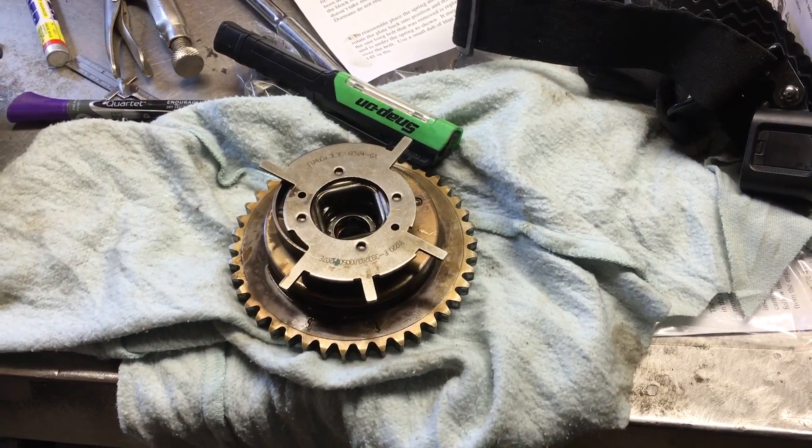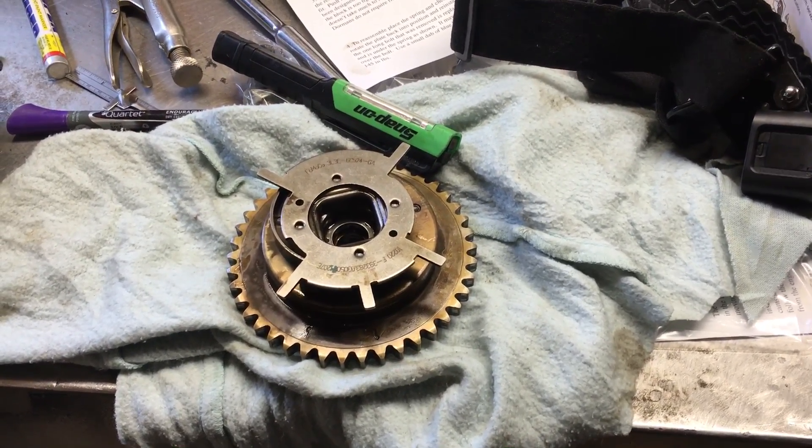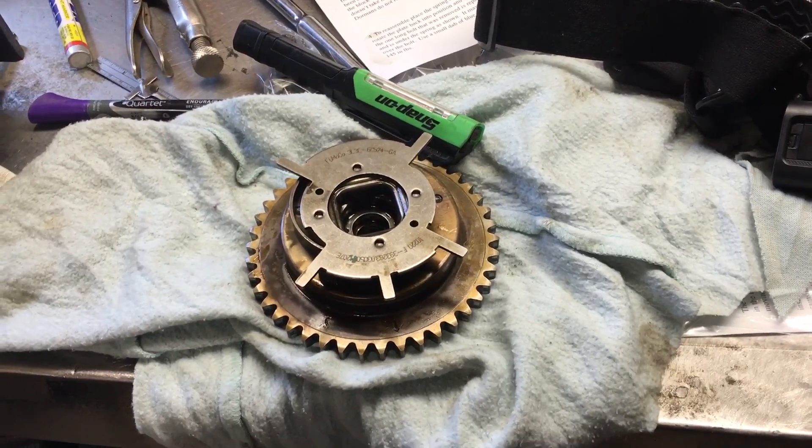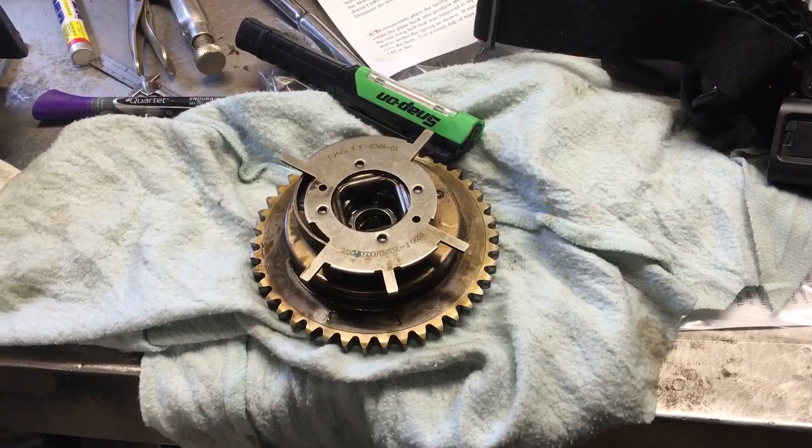Good day everybody. This video is going to be totally out of place because I'm working on a project currently and I'm going to ask for your guys' help doing the cam phasers on a 5.4 3-valve engine.